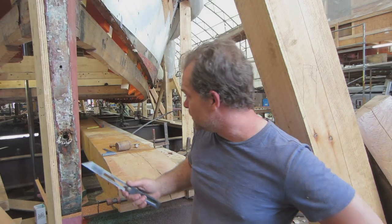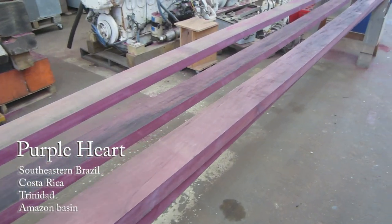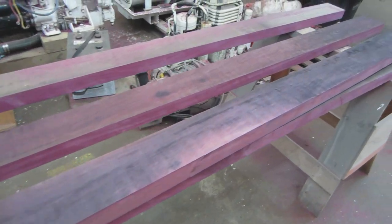That's also why on boats like this we use a worm shoe. This is called Purple Heart — it's a South and Central American hardwood, very dense, very heavy. This is going to be our worm shoe. Basically it's a sacrificial piece that we put on the bottom, and the worms will bore into that rather than the actual structural timbers and planking. It's also good to have something dense because if the boat runs aground, that's what gets destroyed — and it's hard to hurt Purple Heart, it's so dense.